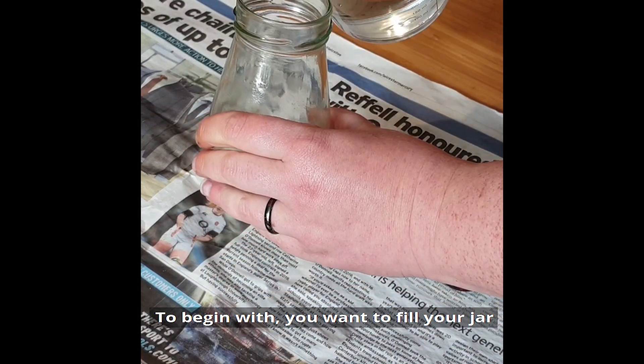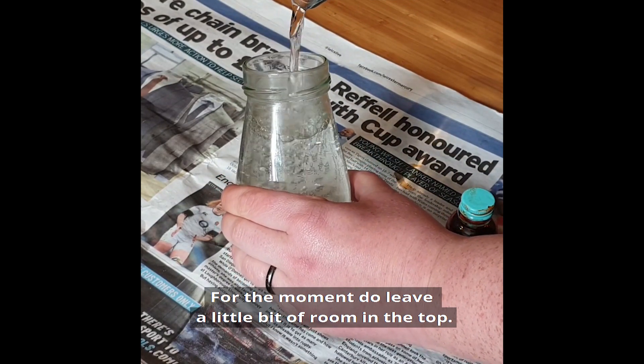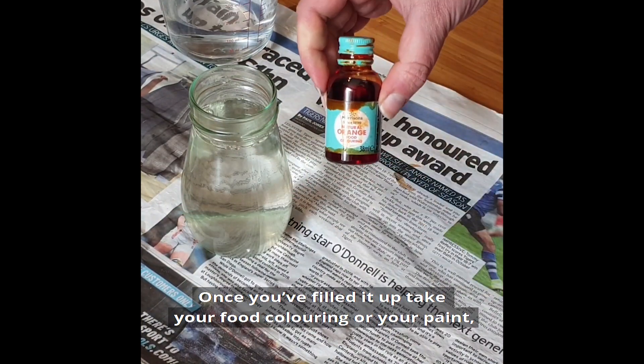To begin with, you want to fill your jar almost to the top with water, but do leave a little bit of room at the top for now.